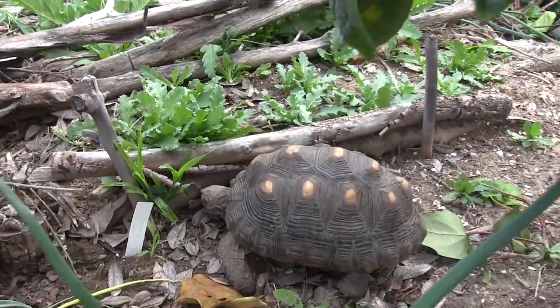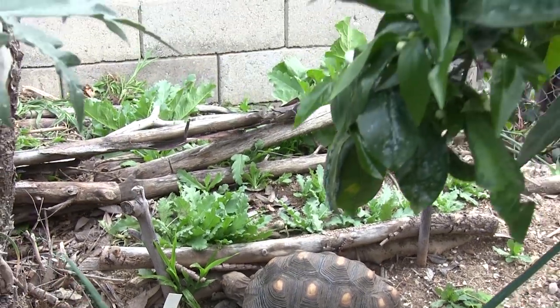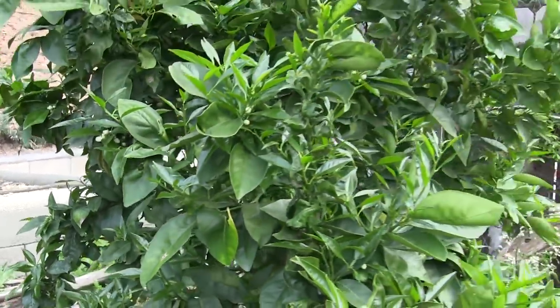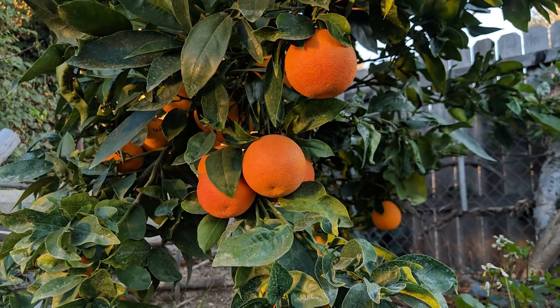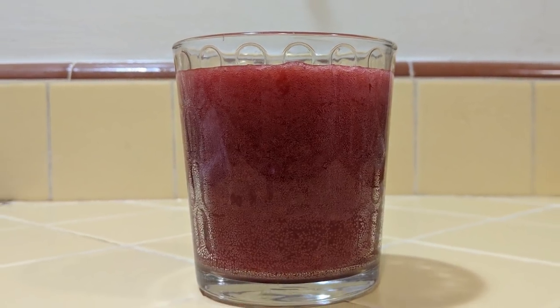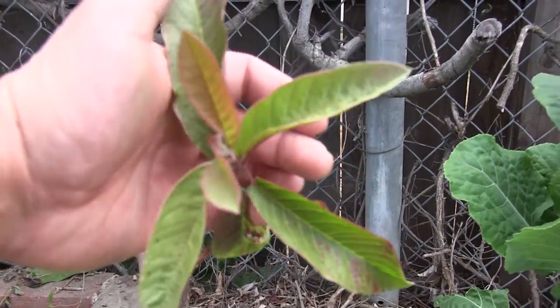We have our tortoise over here hanging out — he's trying to determine whether he wants to eat some of those poppy sprouts or not. Our blood orange tree is looking lush, and we were able to harvest quite a few Moro blood oranges this year and made some kombucha with a scoby that a viewer sent over. Thanks Michelle for sending those over.